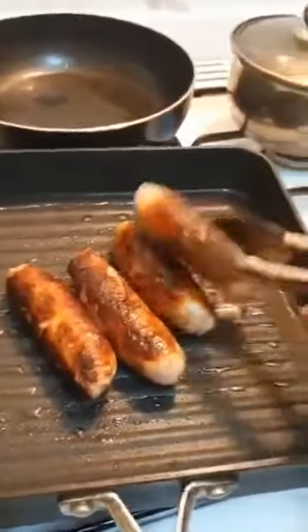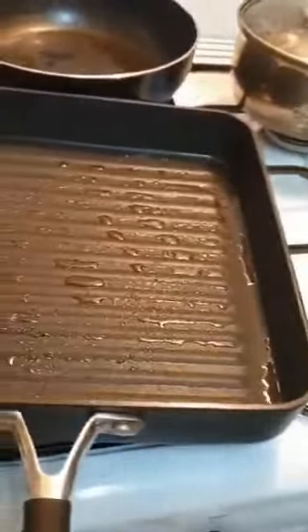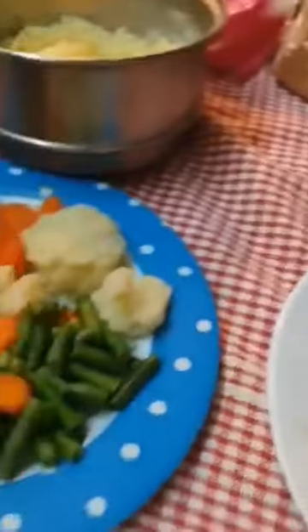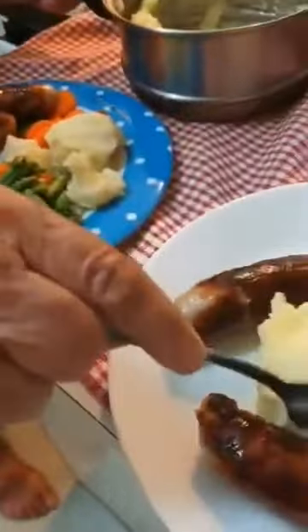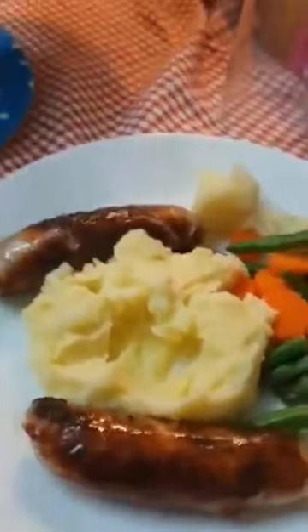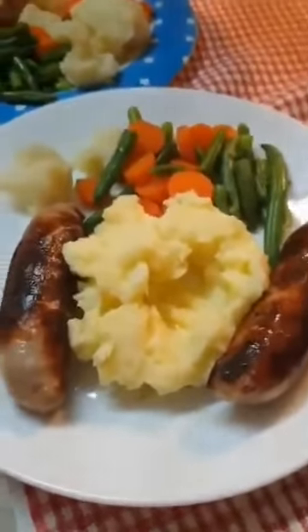Now the sausage is ready, guys. That's the way we do it, and then we're gonna put the mashed potato. Healthy food, not fattening, guys. Look — beautiful, look yummy!